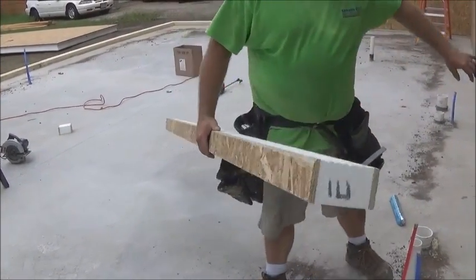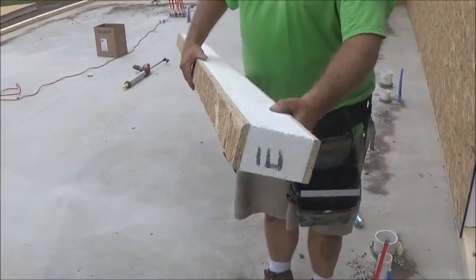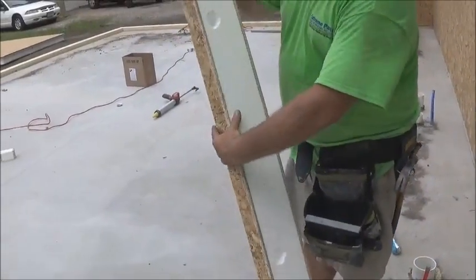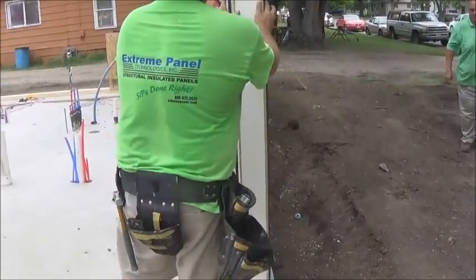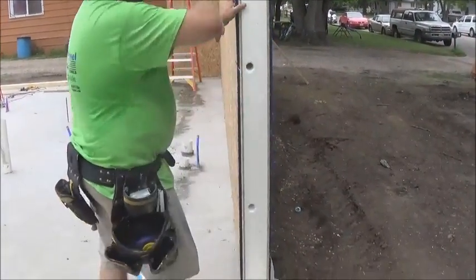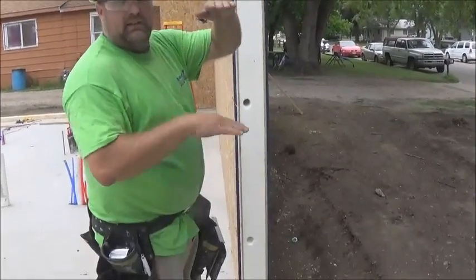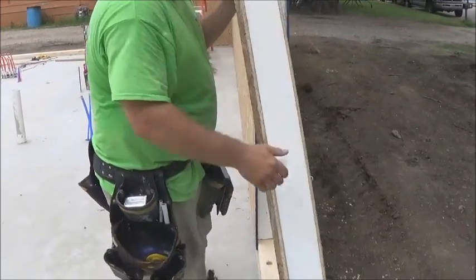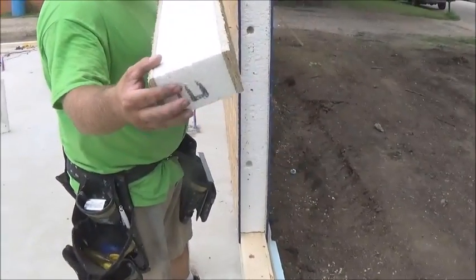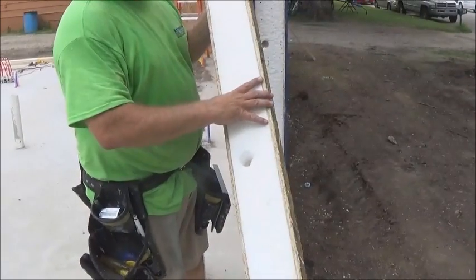It's simply the width of the foam, so it slides right in here. Notice the E on here — it's for an electrical chase, and this electrical chase will match up with this chase once it's put in. These come in standard 8-foot lengths, so if you have a 9 or 10-foot wall, you'll have to cut a little chunk on the top. When your panels come, there will be no E on them — the ones with no E are for above, with no electrical chases in them.